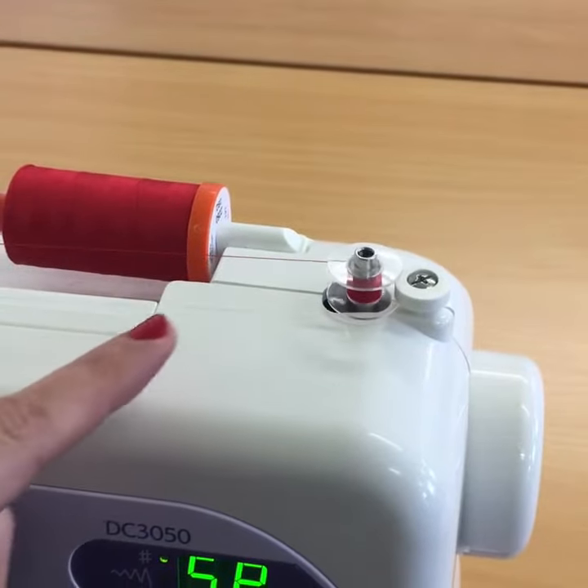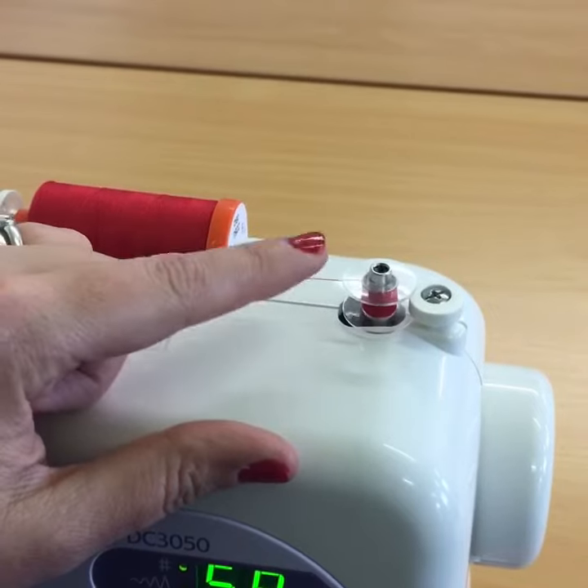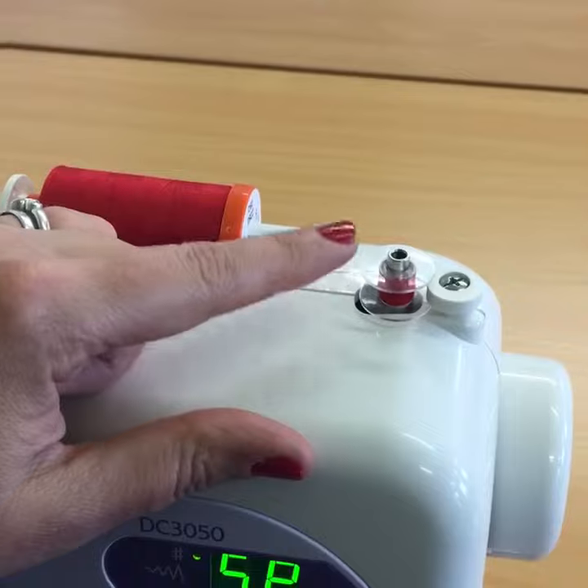You can wind it quite fast on your machine, but I always ensure before I really put my foot down that I'm getting a nice even wind so that the thread is moving down from top to bottom.